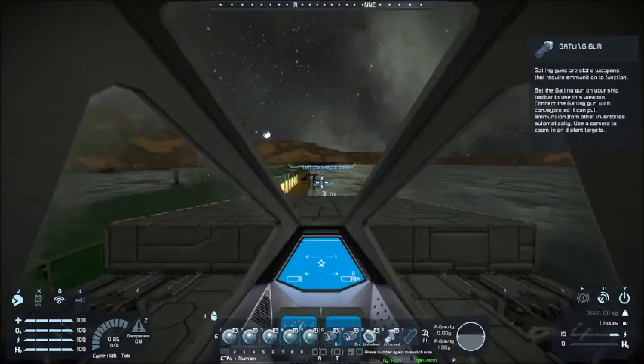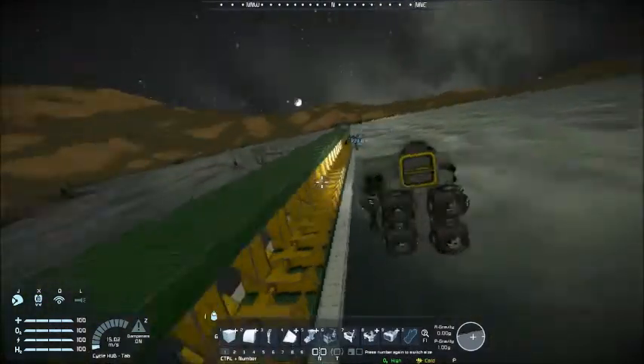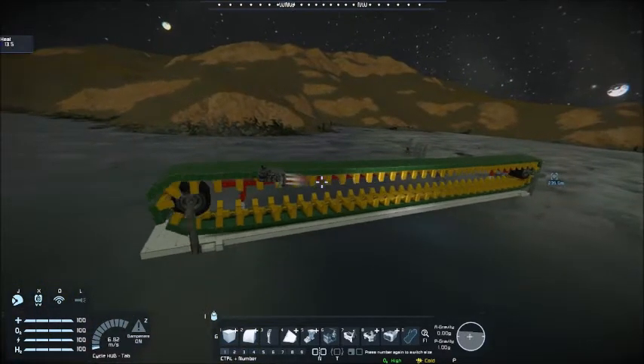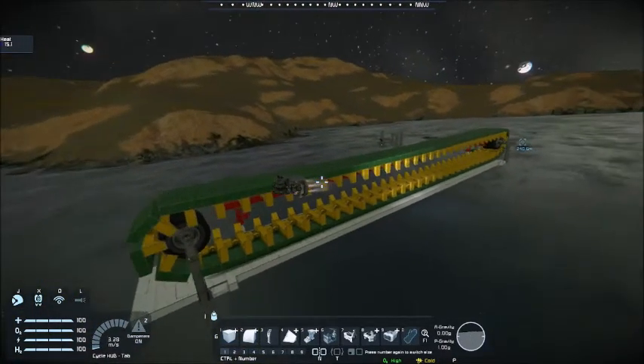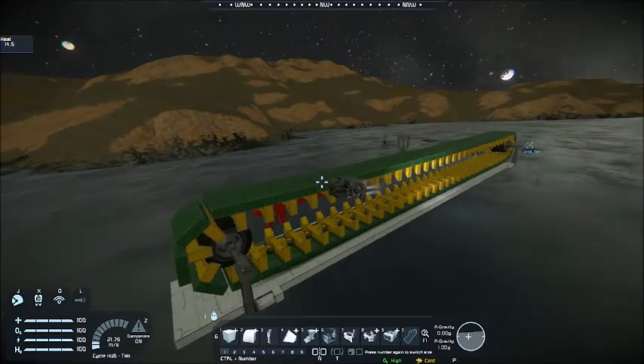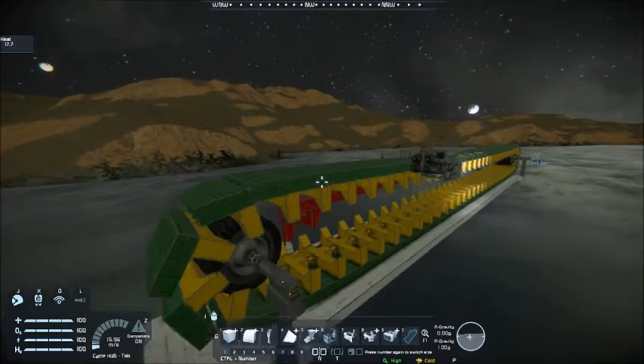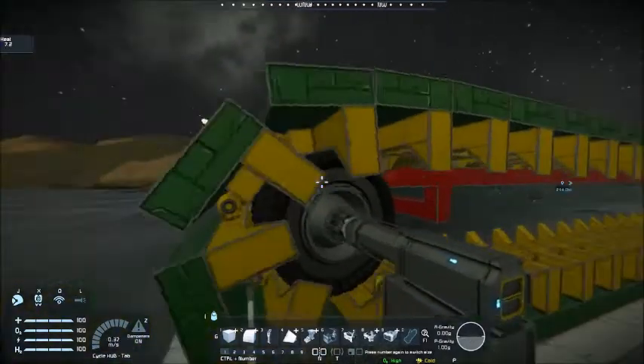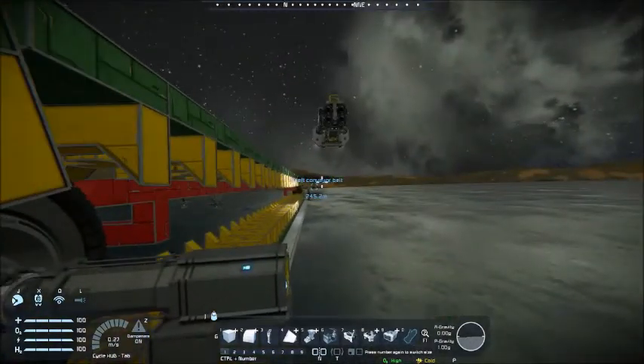Let's get a size comparison. So that's pretty big. I didn't count the hinges — I don't know how many there are. But as you can see, I'll put myself right here: 245 meters.